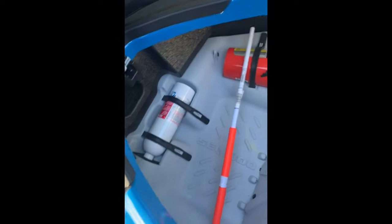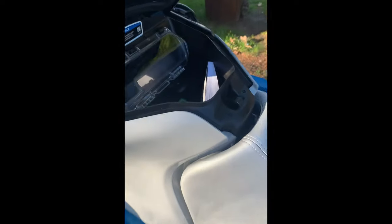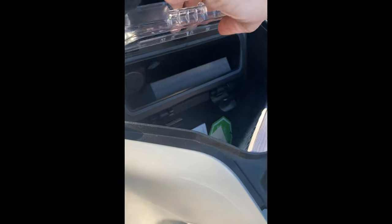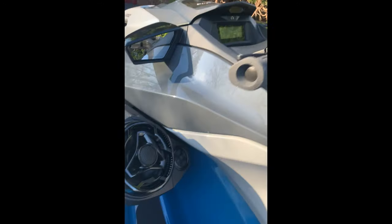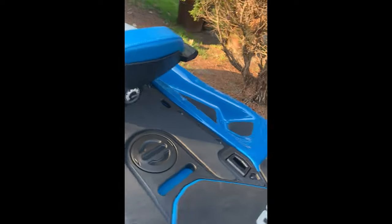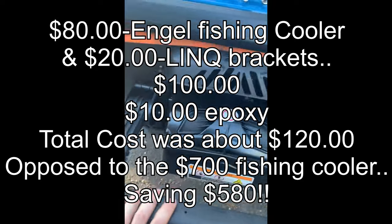It's got storage — pretty big dry storage — and a boarding ladder.